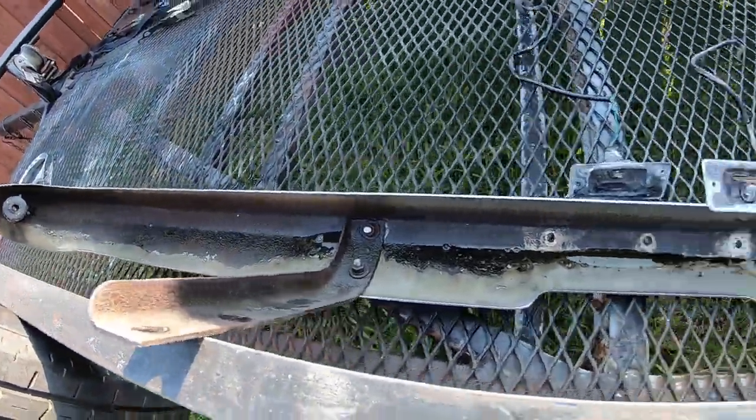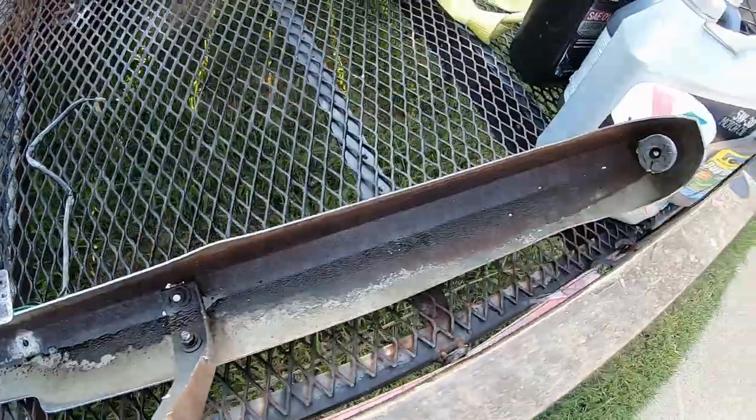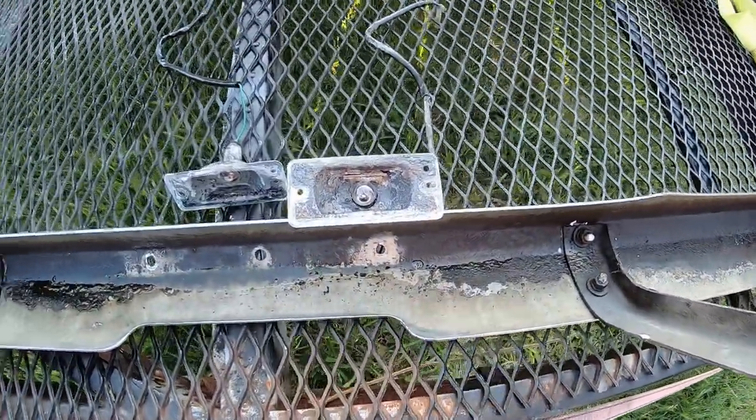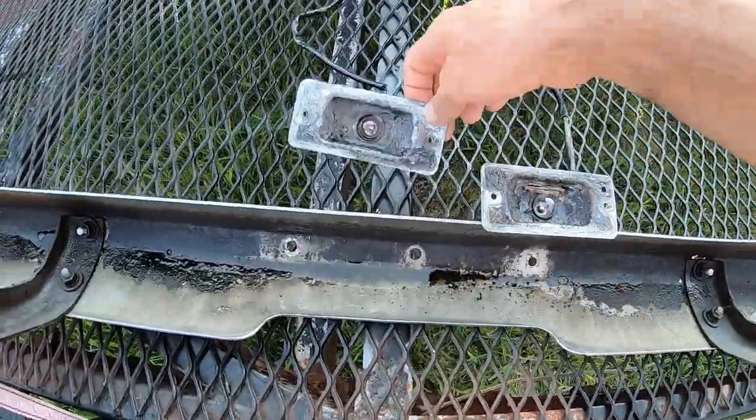This is day two of soaking this thing. I don't know if it's making a difference — I think some of the black stuff is peeling off. These things are looking better.